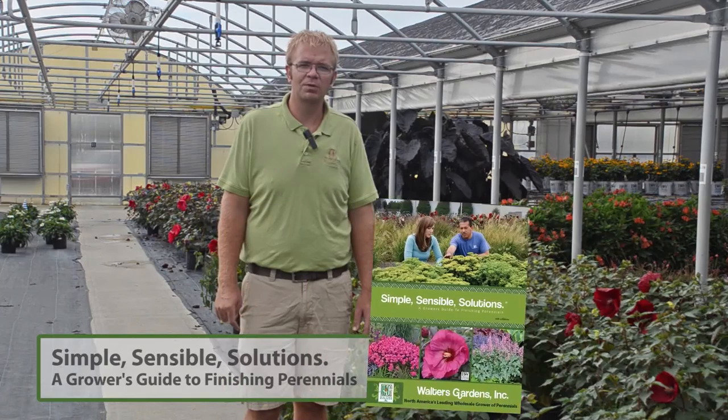Those are just a few basic things that we recommend for overwintering perennials, and there are many more other tips too that we recommend you do your research on. One good spot for that information would be the Simple Sensible Solutions Guide by Walters Gardens — there you'll find lots of good tips and further detail on overwintering perennials. This is Jeremy Windemuller, and I thank you for joining us on this episode about overwintering perennials.